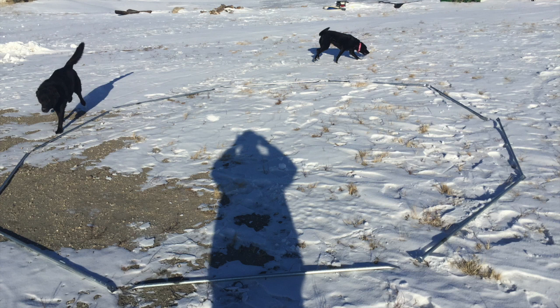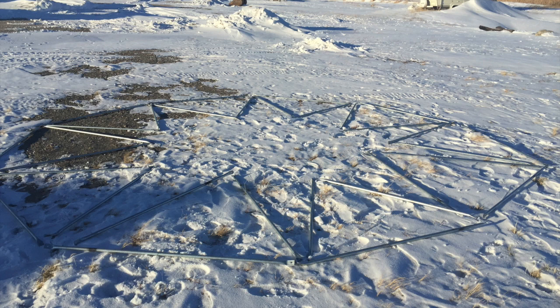I started by laying out 10 of the larger struts in a circle. The dog sure seemed to find it interesting. Next I laid out triangles, alternating size to match all the struts in the circle.